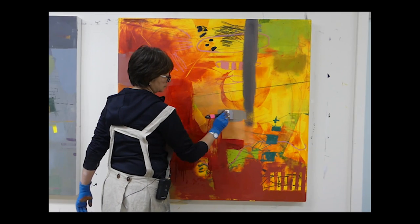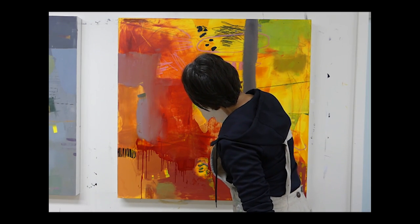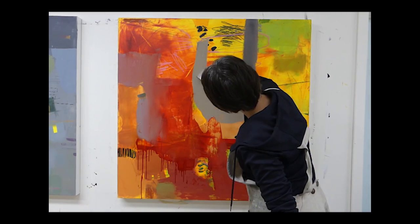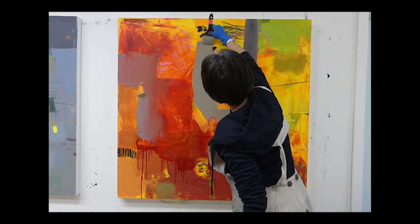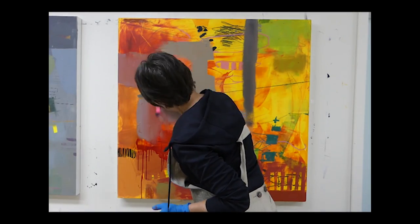Hello everybody, this is Pamela Cohey and this is part two of 'Pam's Yellow Painting Grows Up Again.' This is a time-lapse video — you'll see me painting super fast; in fact, this is sped up about a thousand percent.